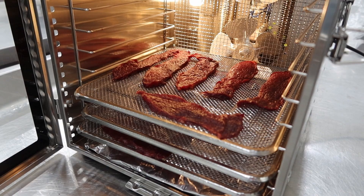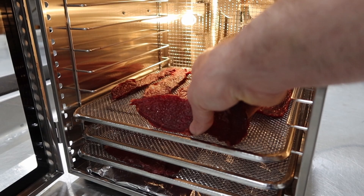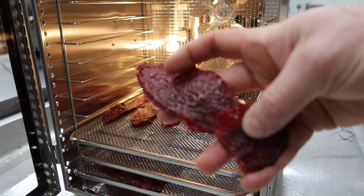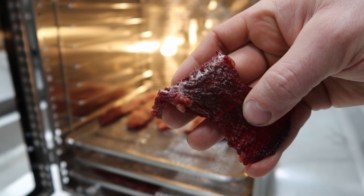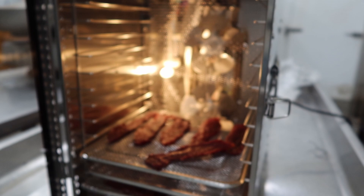Alright guys, so the dry meat for the pemmican is now done — it was in there for 10 hours. We do the test here: it bends and breaks, but it doesn't snap. That's the test — that's nice looking jerky. So we'll take this, chop it up fine, and add it to our fat and berry mixture. We've got to make that fat up yet though, so that's what's next.